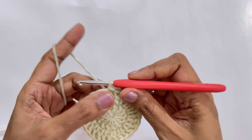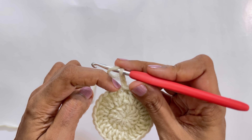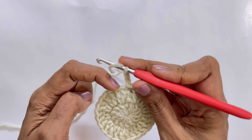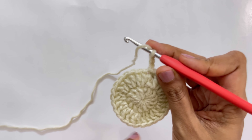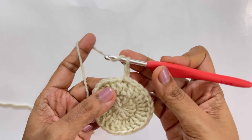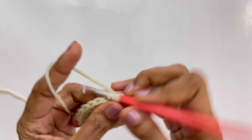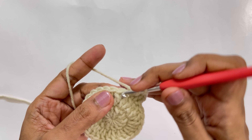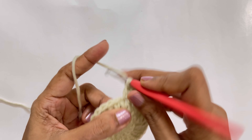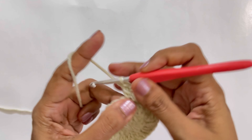For round three, chain two. Make one double crochet in the first stitch, then two double crochets in the next stitch, then one double crochet in the next stitch, then two double crochets in the next — this is the pattern all the way around: one, two, one, two. Go ahead and finish this round.